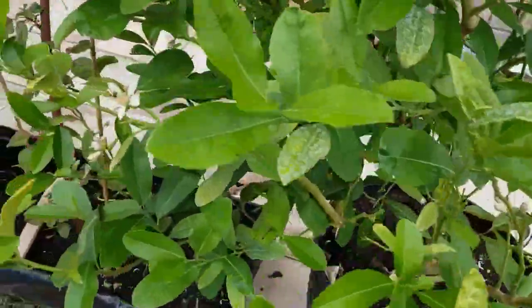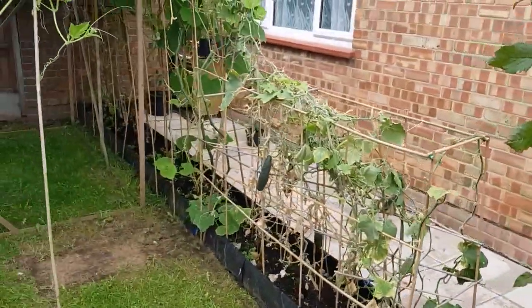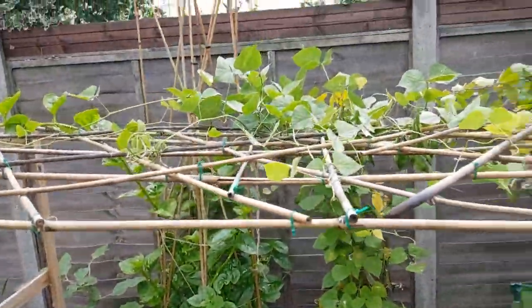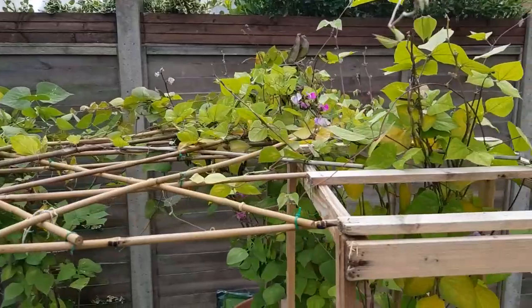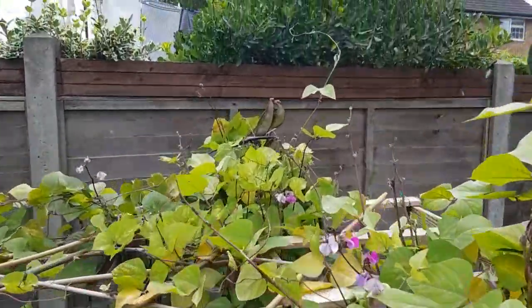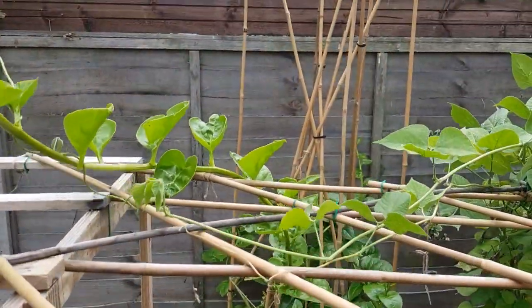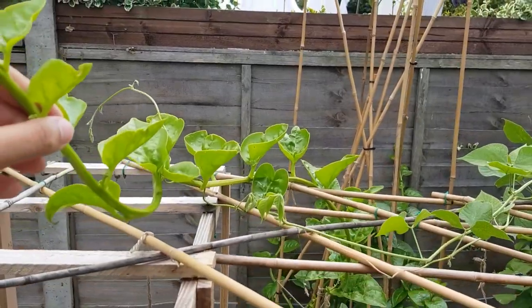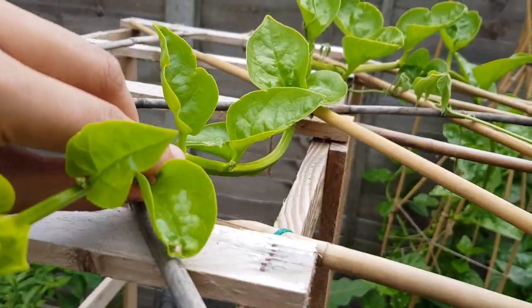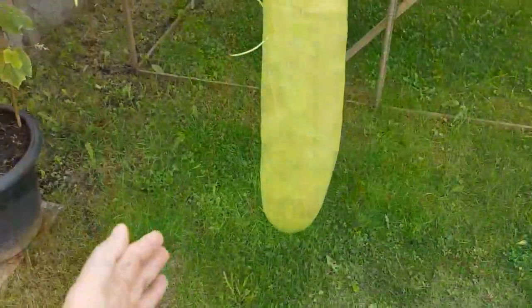I can see loads of these flowers. The cucumbers are pretty much finished. The bean things got moved just recently — they're over there starting to die, there are a few left. And here's that spinach thing — every time I record it, it always gets cut down, as you can see.